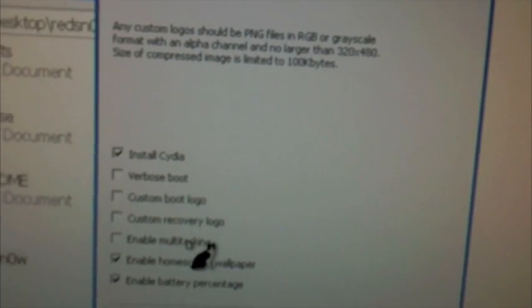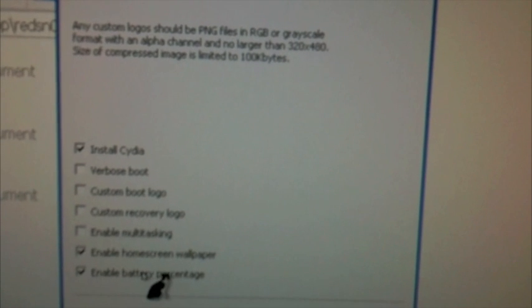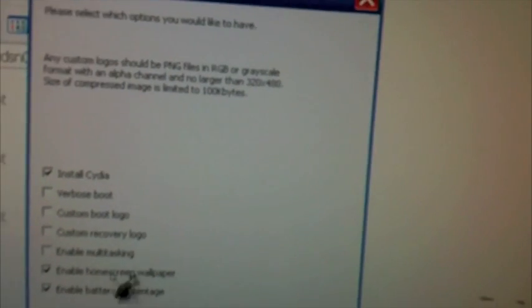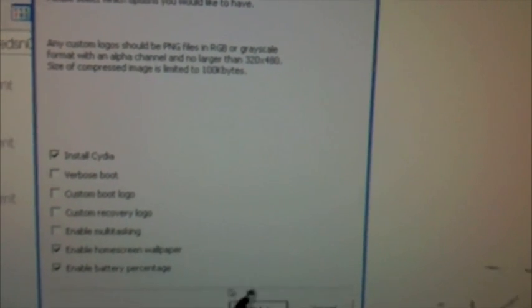At this point it's going to ask you what you want. There's a custom boot logo option. I'm going to uncheck 'enable multitasking' and I'm going to put battery percentage on. Multitasking runs really slow and slows down the phone overall. The home screen wallpaper isn't really that bad. So we're going to click next and turn off the phone.